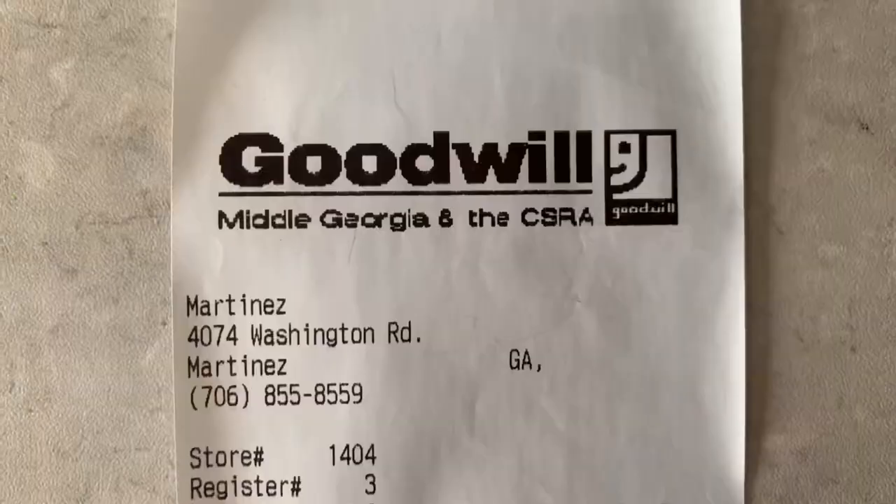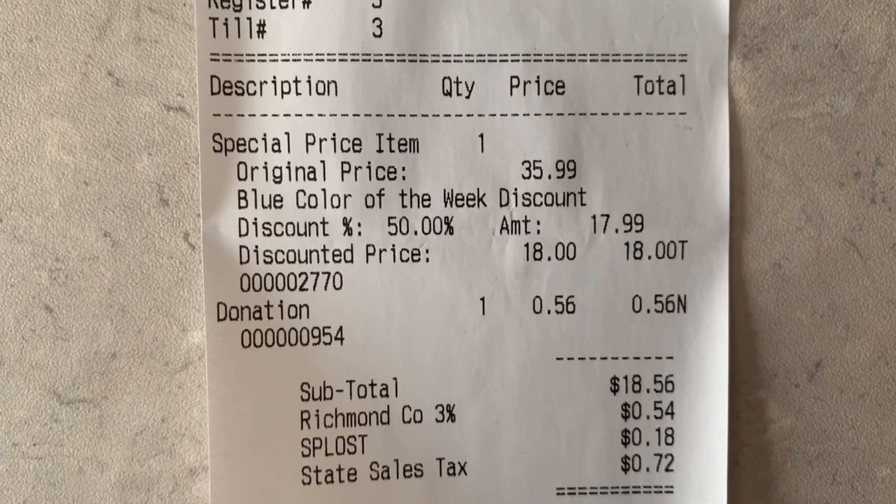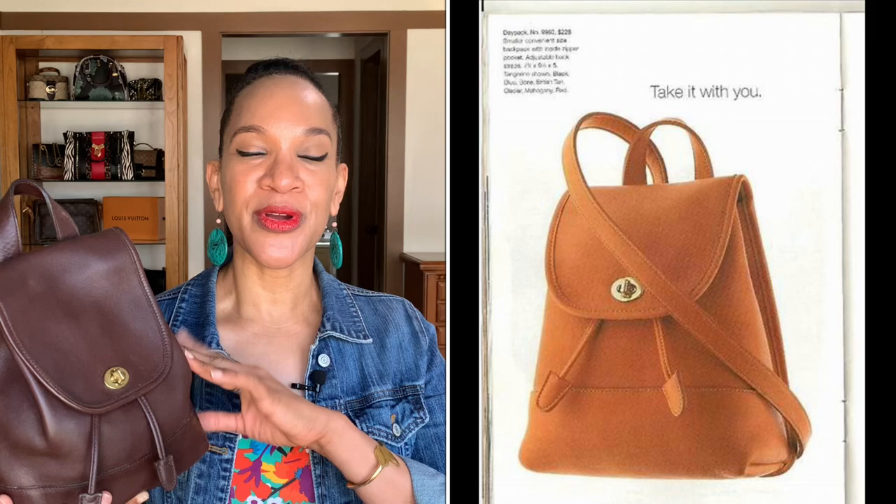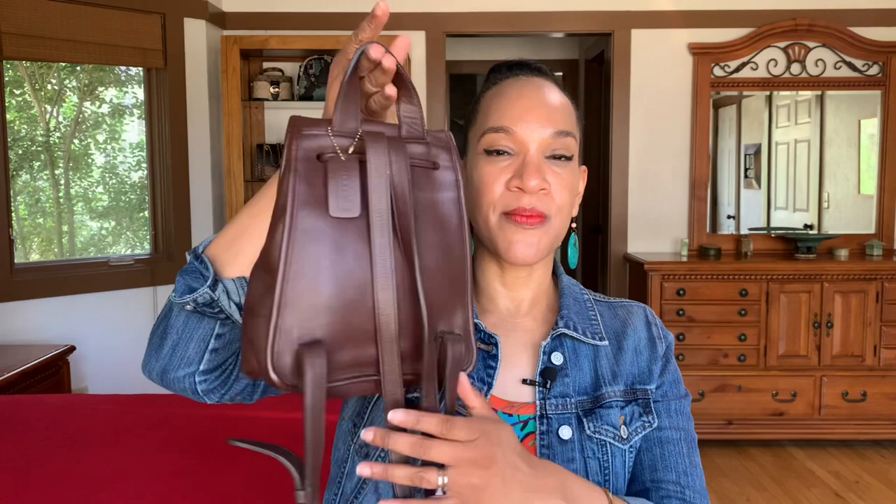I picked up this cute — and I do mean cute — backpack from Goodwill. This bag had a price tag of $35.99 but it was the color of the day, so I got it half off — $17.99 plus tax, ending up paying $18.56 after tax. I thought that was a really great deal for a nice vintage Coach bag. This is the 9960 Day Backpack. I found a Google image of a page from a vintage Coach catalog describing this bag as a small, convenient-size backpack with an inside zipper and adjustable straps. It's a nice little on-the-go bag with a top handle and adjustable back straps.